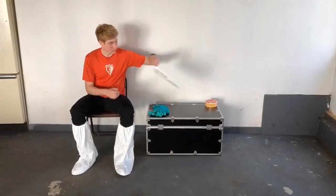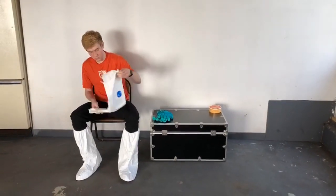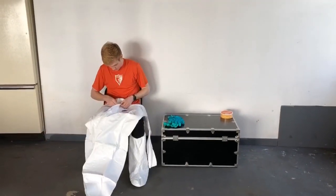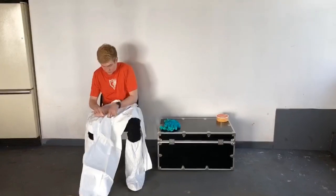He's going to take the Tyvek coverall that came out of the package and unfold it. You'll need to unzip it, and it's certainly easiest to put this on while still sitting down, at least up around your waist.